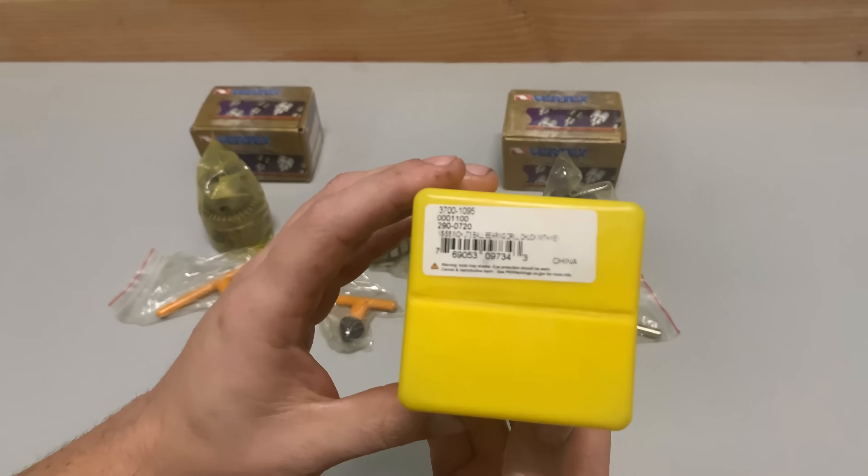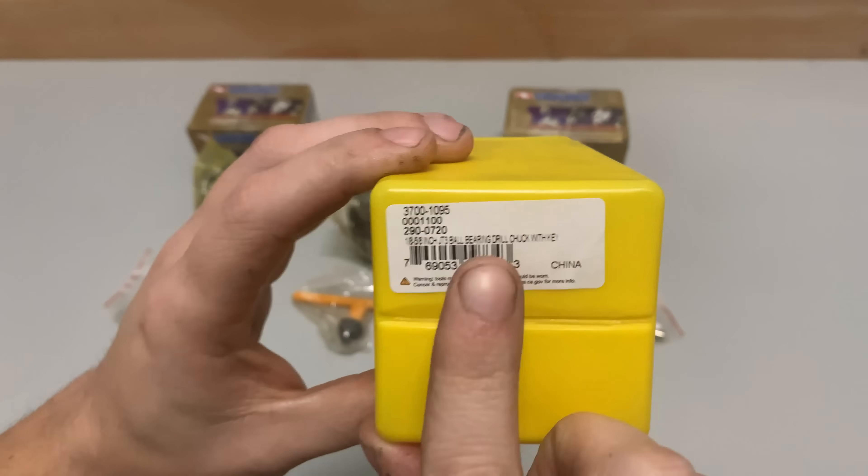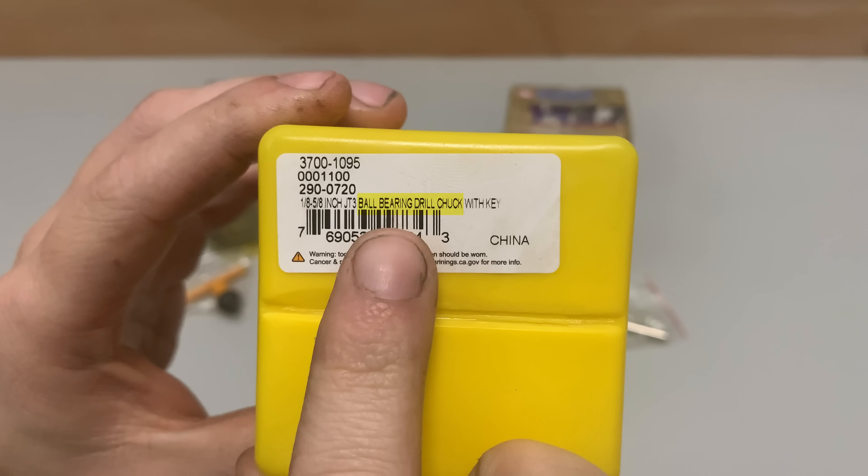Welcome back to the shop. Today we're taking a look at three Jacob style chucks, and one of them is hiding a really big problem.